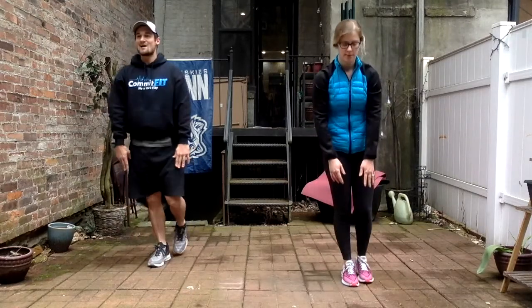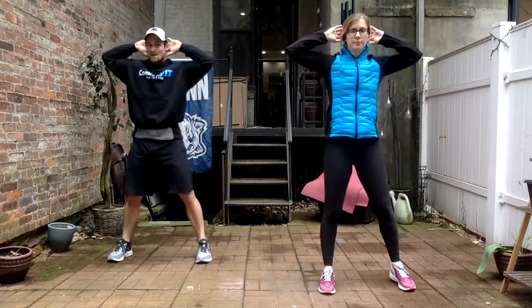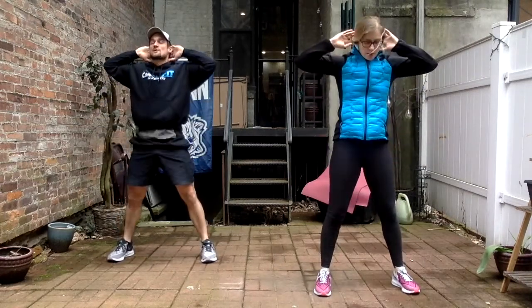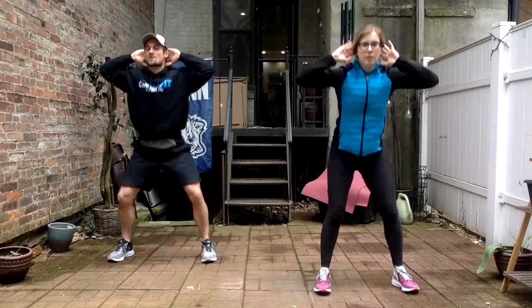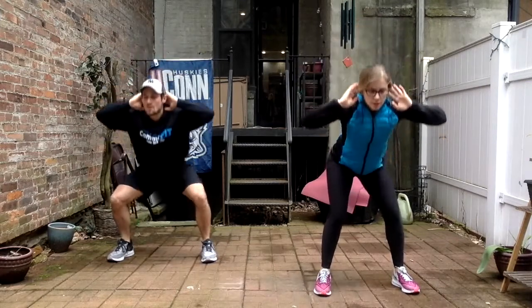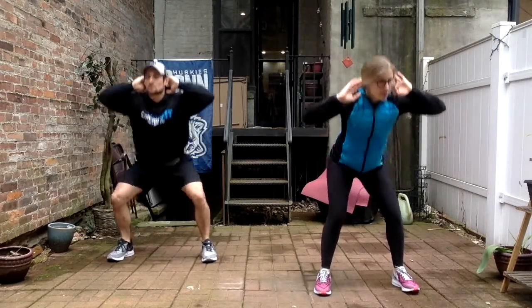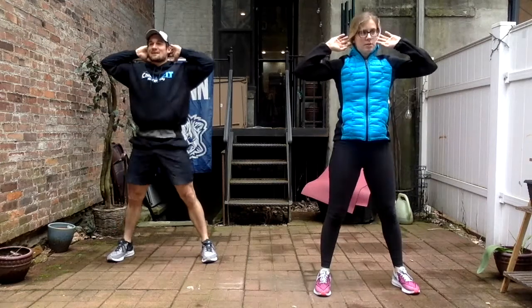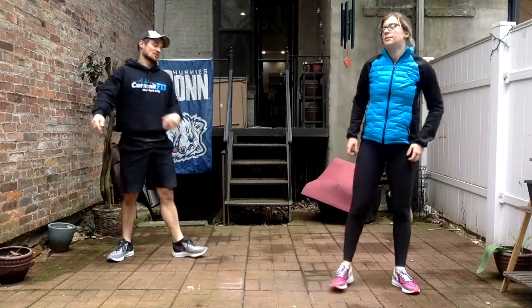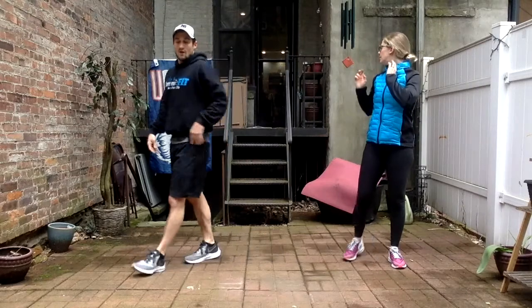Last one of those — and good. Back to prisoner squats, last set — looking for 12, hands behind the head, elbows back, and begin. Keep going — halfway done, six more. Four to go, last two, and one more. And good! Shake those legs out — the first round of exercises is done. We did four sets of that.